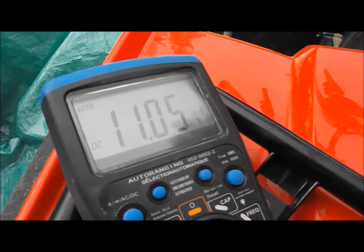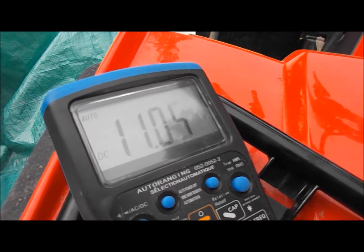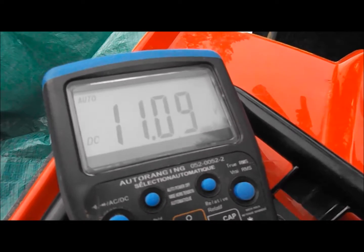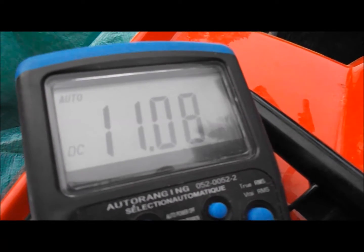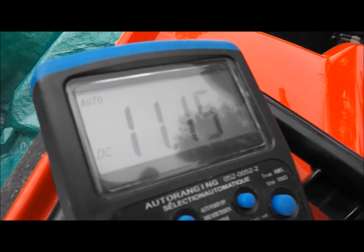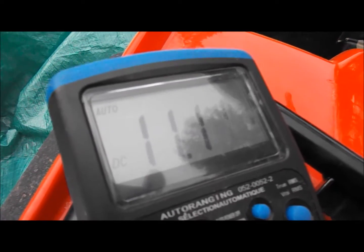Here's a test on the Arctic Cat 2009-366. I am doing a running trigger coil test. The trigger leads of the tester are hooked to the green with white and the blue with yellow.